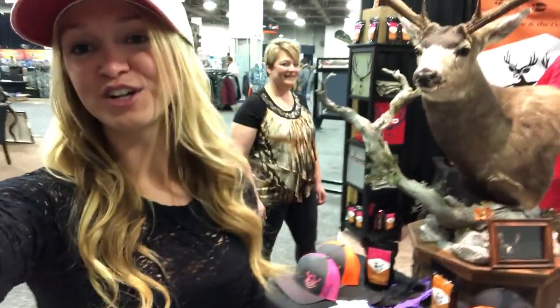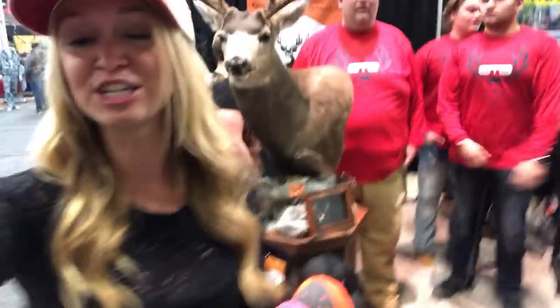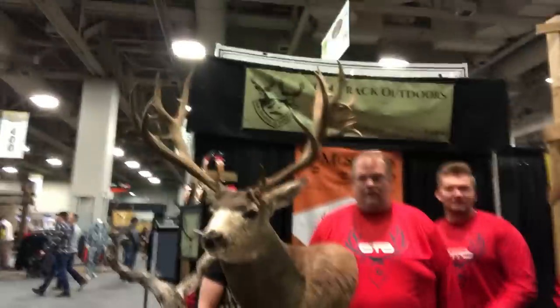Hi guys, I'm at the Western Hunt Expo 2018. It's a Sunday, the last day of the show. I'm here with the OnTrack Outdoors booth. Let me show you the members of OnTrack Outdoors.